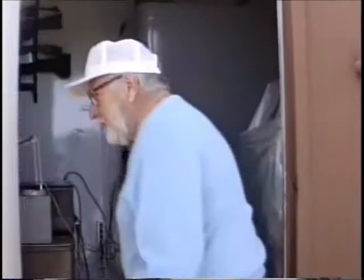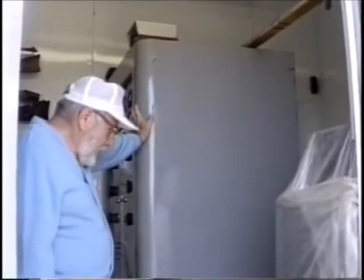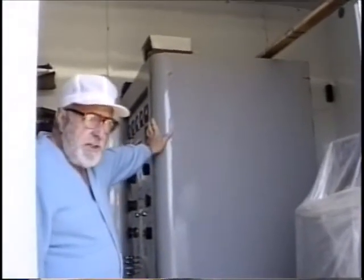Martin's the chief engineer and operator now, so he can tell you what he's got in there. This is what I call Studio B, which consists of a little handheld transmitter here — a Gates BC 250GY with a pair of 810s modulated by 810s.